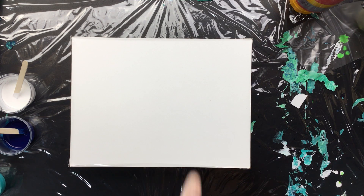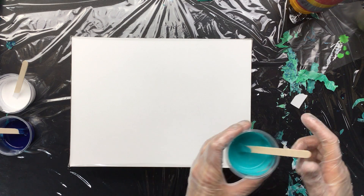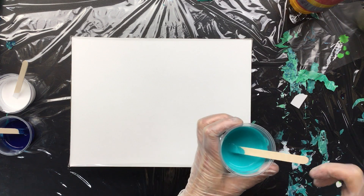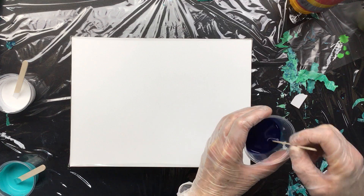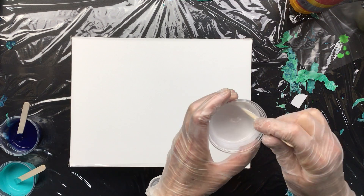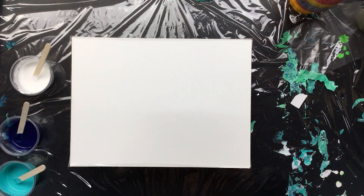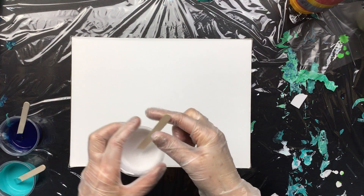Okay guys, I'm back and this is going to be the puddle thing that I was talking about. I've mixed up some Vallejo fluid with the very first pouring medium, which makes it sort of just a little thicker than water. It's kind of thin, but what I want to do is try to do one of those puddle pour things.